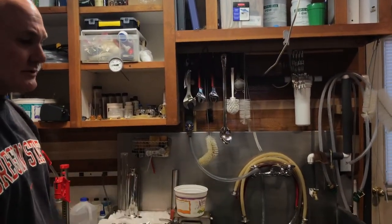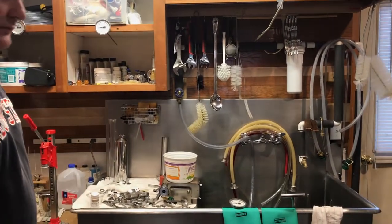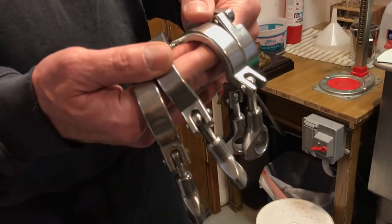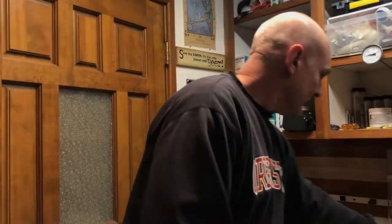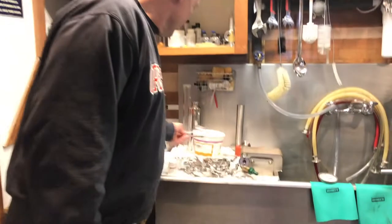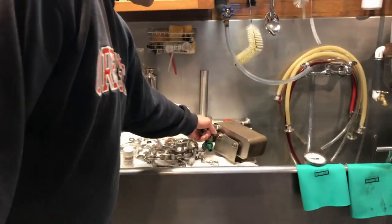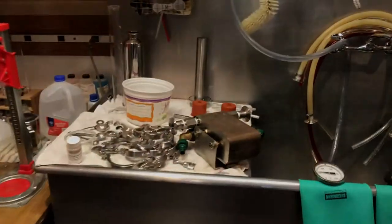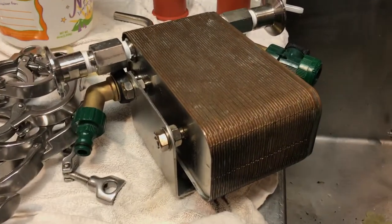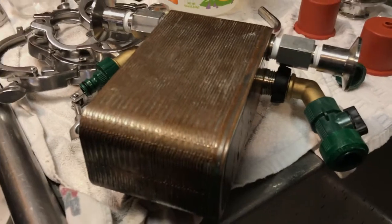All the equipment in the system uses triclover fittings. I use these mostly because they're stainless steel, they're really easy to sanitize, you don't have to worry about leaks — they're just wonderful for the brewery. I use a plate chiller heat exchanger for cooling the wort. In the winter with one pass I can get it from boiling down to less than 50 degrees; in the summertime it might take a few more passes.